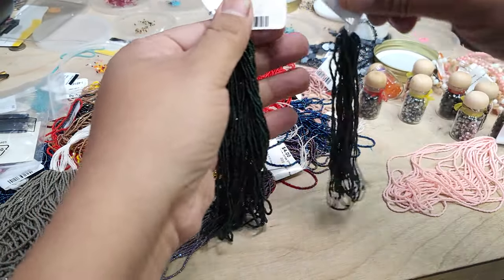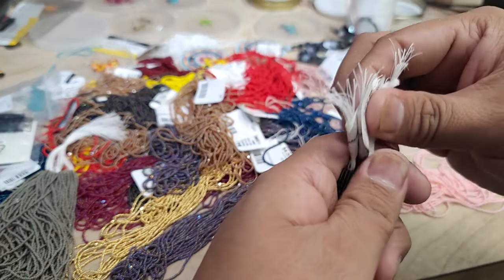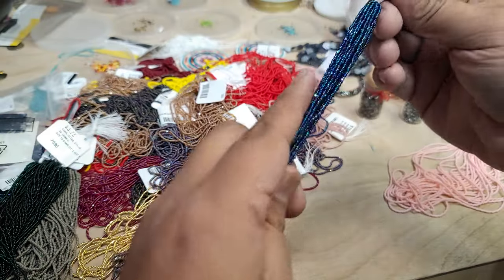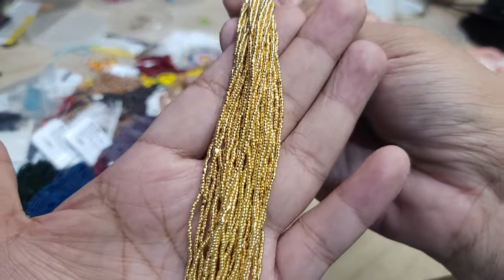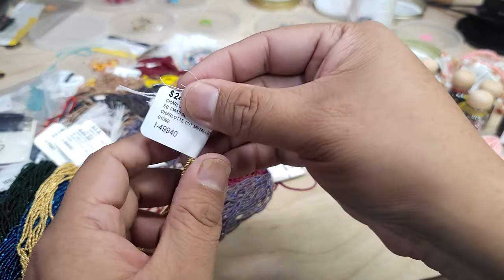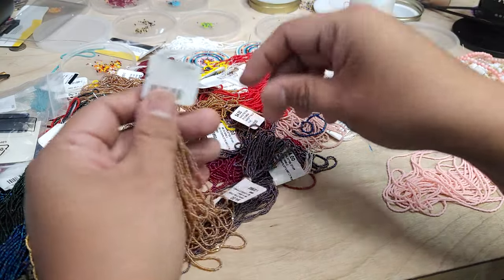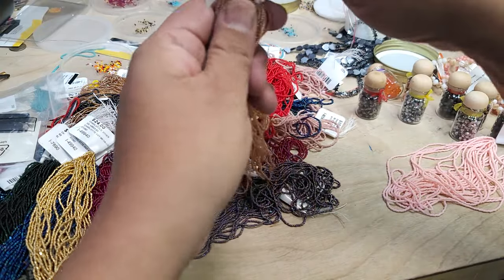I buy in bulk because I may run out of a color or a bead I like, and you never know when a project will come up where you need a certain color. Some beads are pretty scary to use, such as 24-karat gold beads or sterling silver beads — those are high-priced. That one cost me $24 a hank and I got two of them.